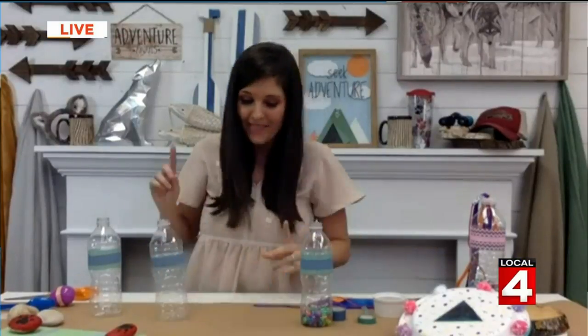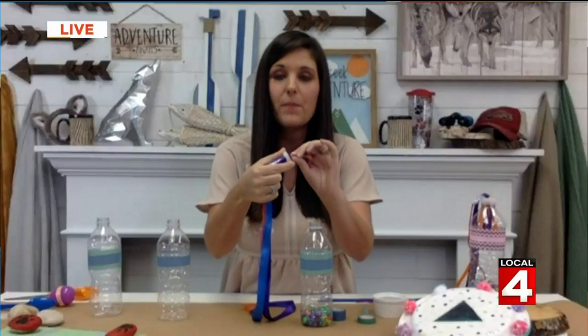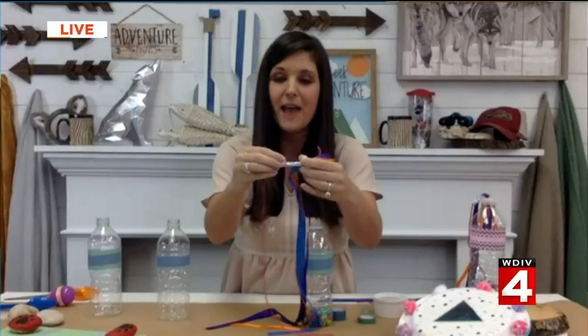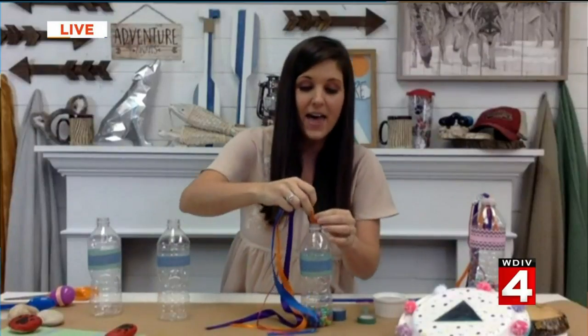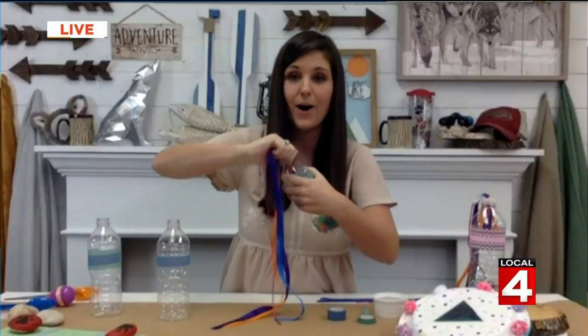Maybe you've got some excess little beads laying around that the kids have played with. You can even put rice or some dried beans in here. Fill your water bottle, then take the top — parents, this part is the job for you. Punch a hole in the top and feed some ribbon through it. You can even have fun personalizing it with some beads. Then put that right in there, screw the top on, and you have an instrument that the whole family can create their own fun music with.